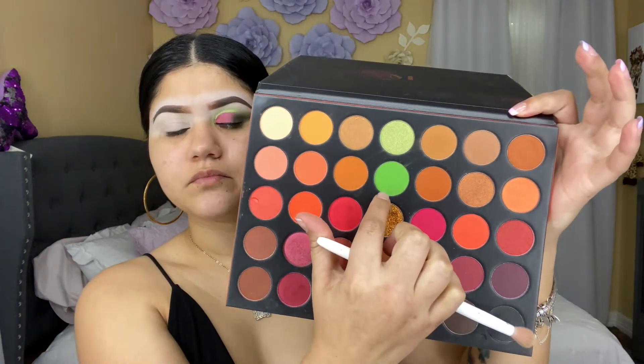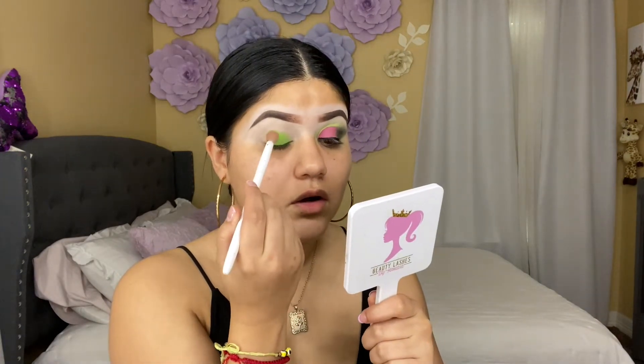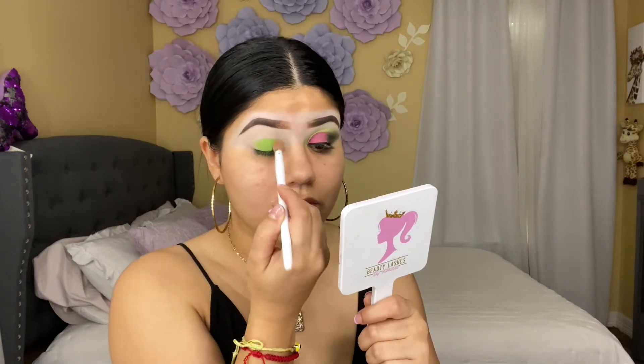I'm going to be using this Wet n Wild brush and I'm going to go in with this neon green, like a lime green. Make sure you have concealer or eye primer first, and then I'm going to be packing the shade all over the lid.